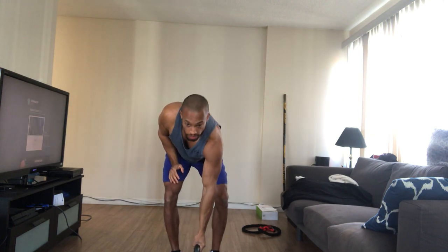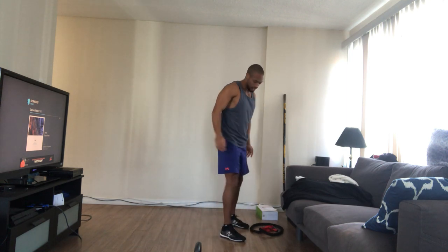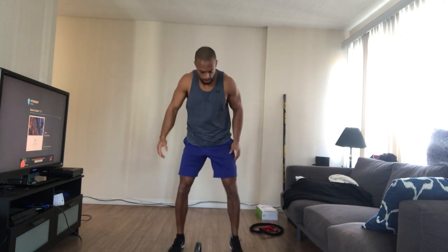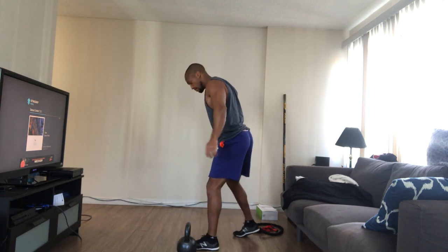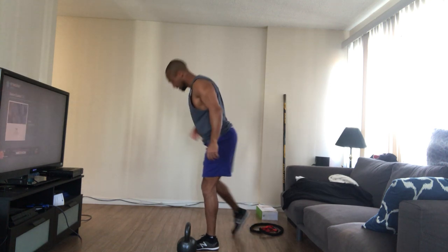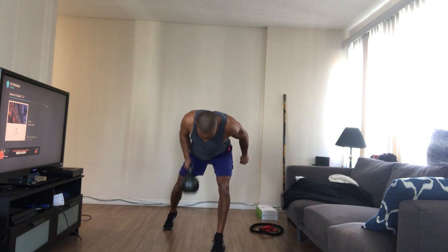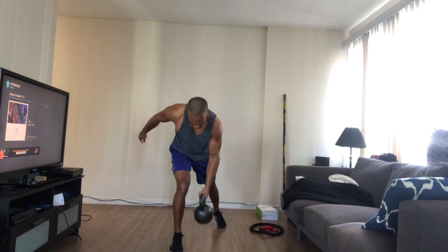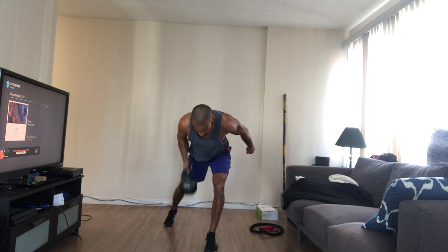Next one we're going to do is jumping, switching row with that heavy kettlebell. So if I'm here in a split stance, I'm going to control my position. I'll show the weight down and back, keeping my core tight. When I hinge, I'm going to pull, then immediately commit to the other side — land it, stick it, then row again. Land it, stick it, row again.